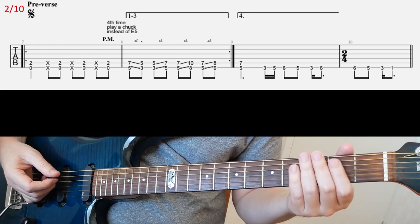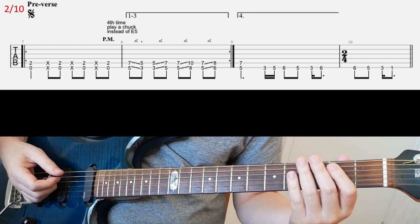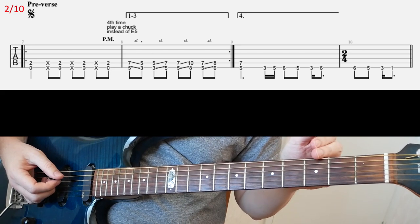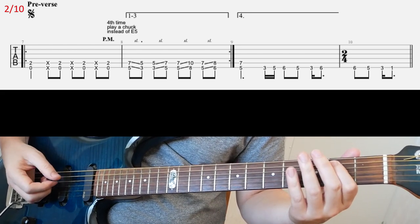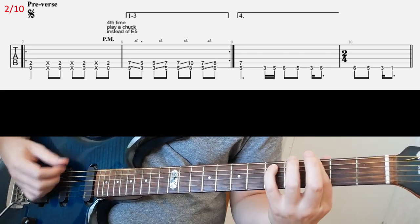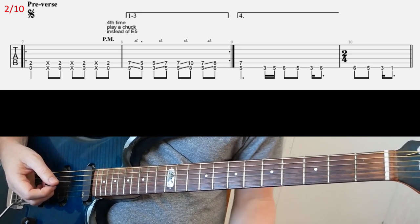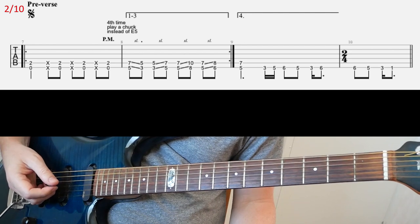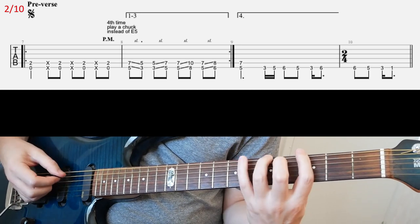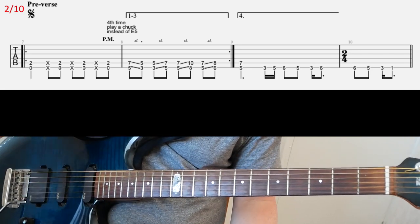So basically what we have here is E — this is like a chuck — and then E palm chord again, and then again the same thing, and then again, but then you're gonna mute the palm chord, like this. And then you're gonna have this slight riff. So yeah, three times on this riff altogether, and then one more time but you're gonna end on this. So that's the pre-verse.